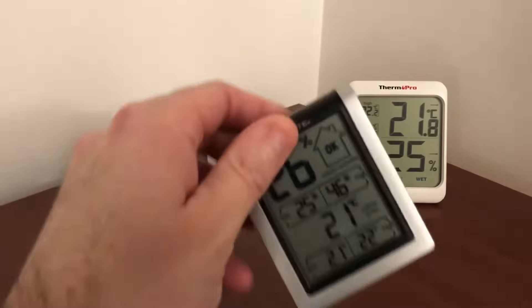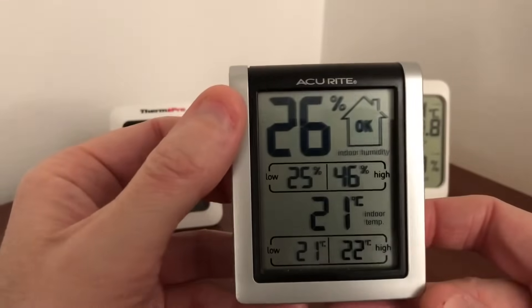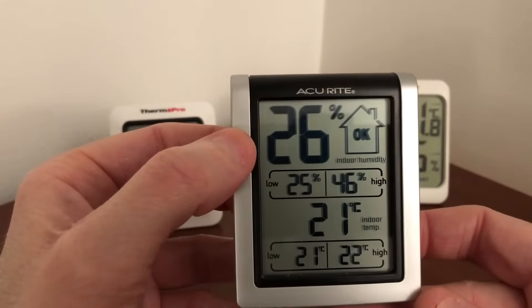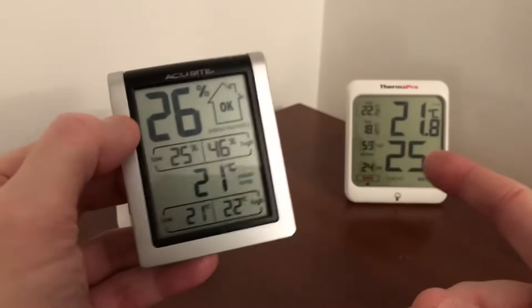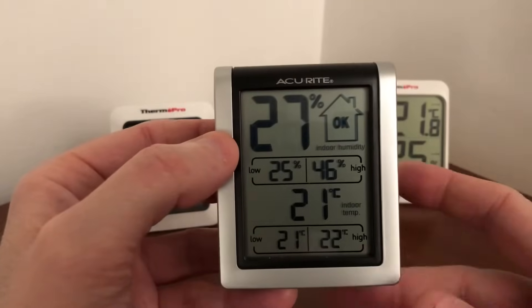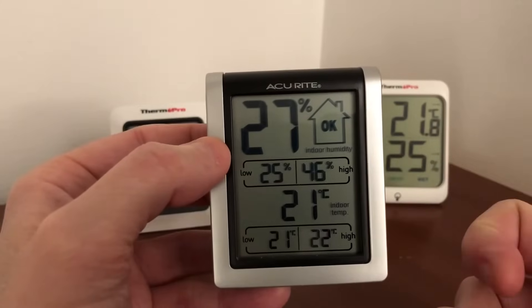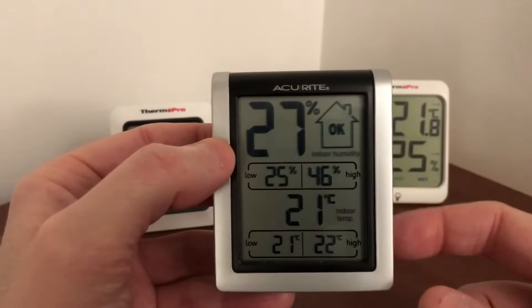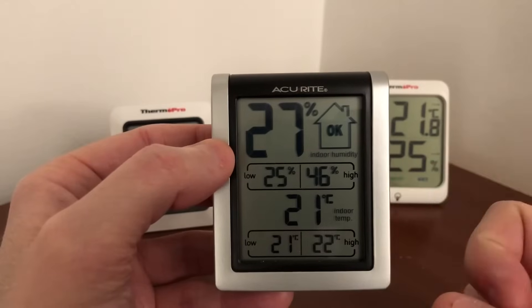You can see on the Accurite the difference — here it says "okay" for indoor humidity at 26%, but I don't think 26% is okay. A good humidity level should be around 50%. You can see it changing live — I don't know if it's because I'm talking or moving it closer. So this one is pretty good overall.